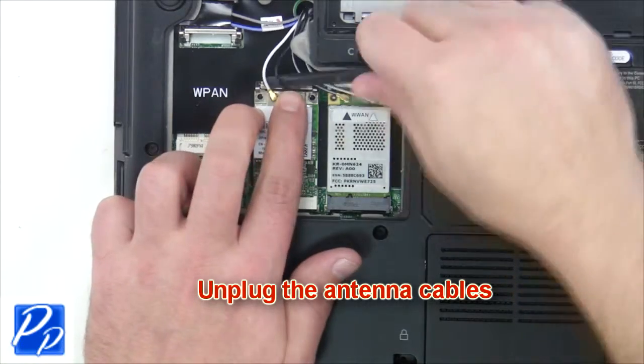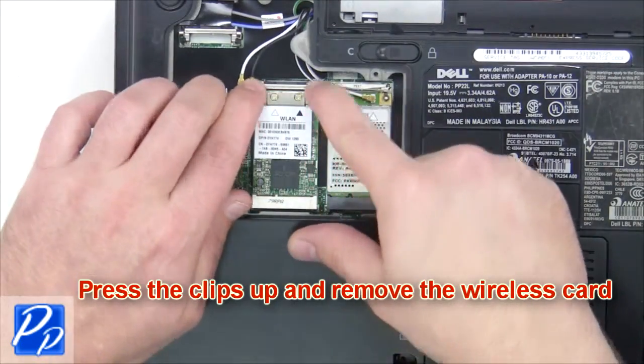Unplug the antenna cables, then press the clips up and remove the wireless card.